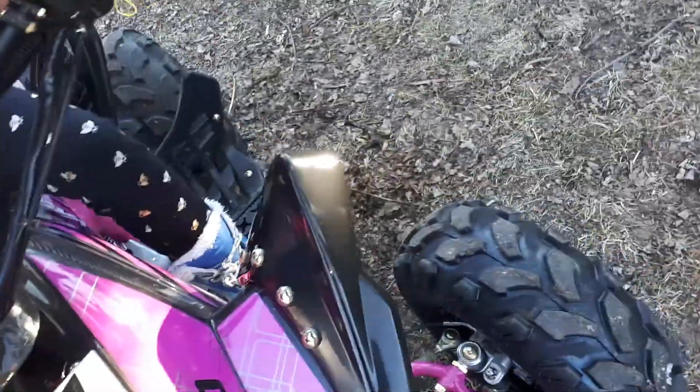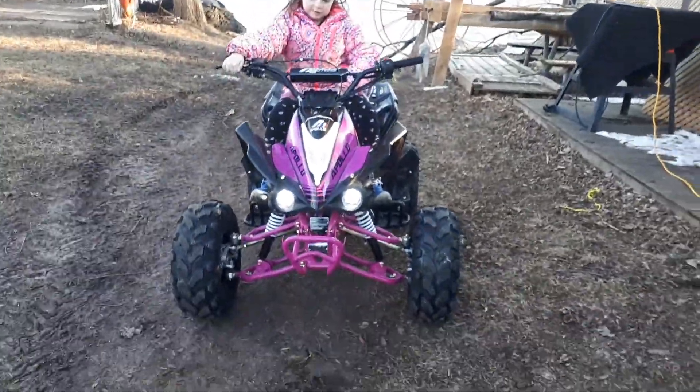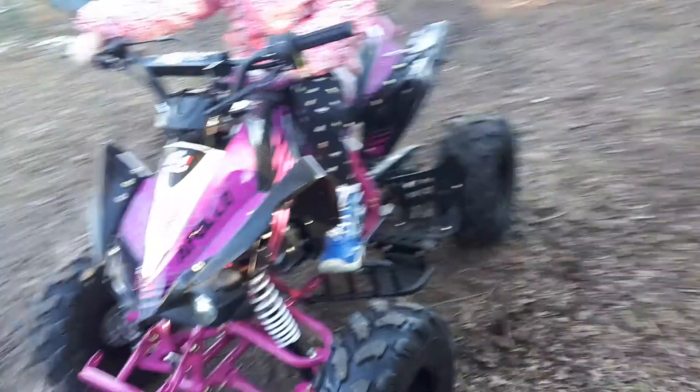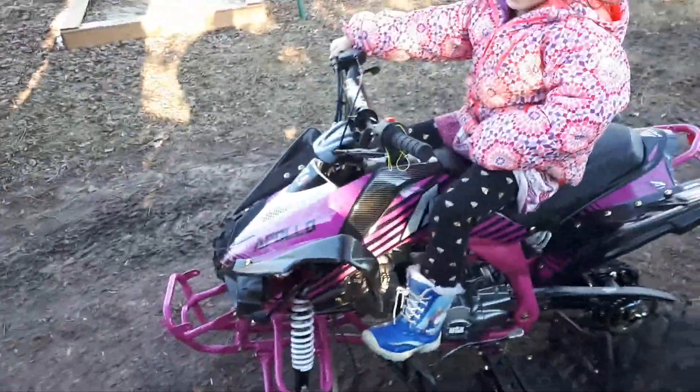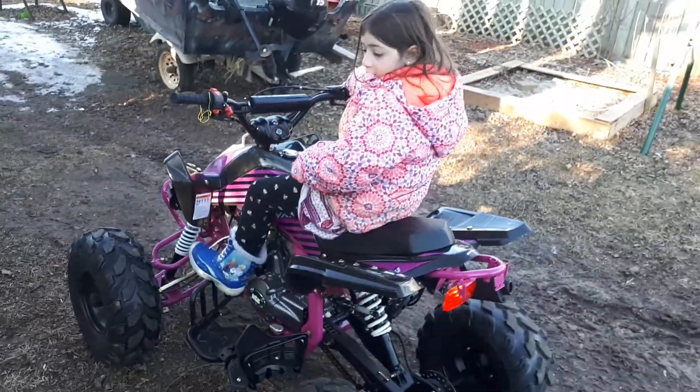It's got a horn. So I'll keep you up to date on how this thing works. I'm going to run a tank of gas through it and do the first oil change. Thank you very much. Thanks for watching.